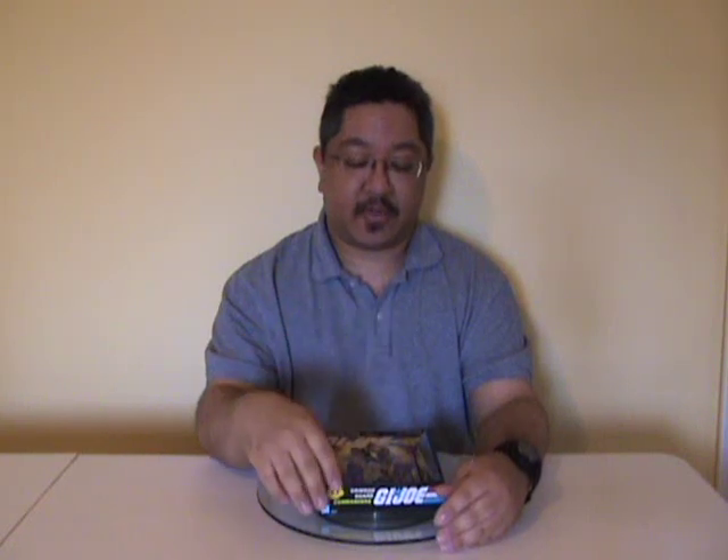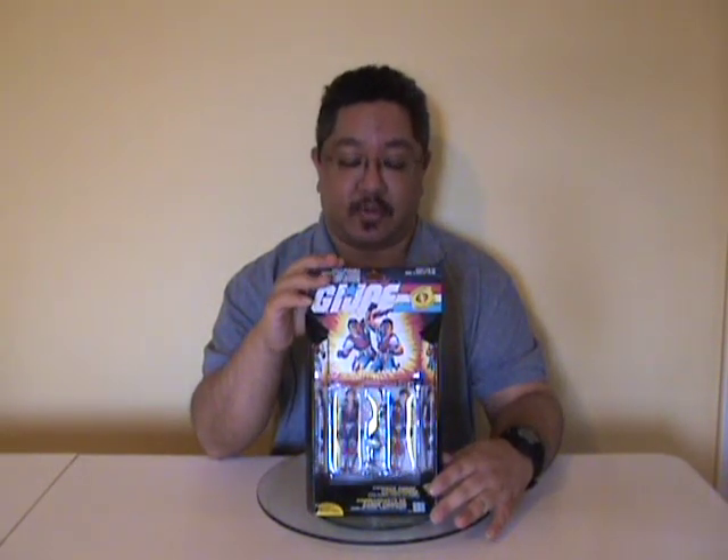Hello everyone, I'm Kevin, otherwise known as Form BX257, and I'm here to bring you another vintage GI Joe toy review. But instead of the 1985 vehicles as I was planning on doing, I'm going to do a figure for the first time — the Crimson Guard Commanders Tomax and Xamot.